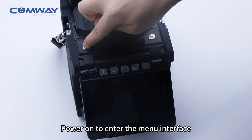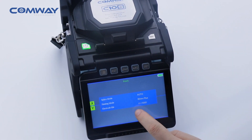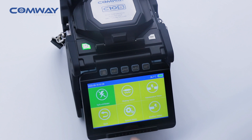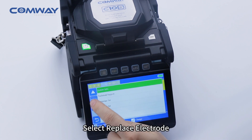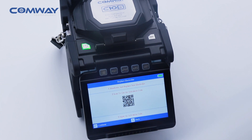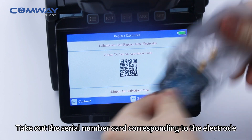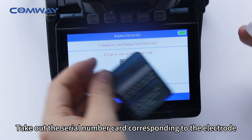Power on to enter the manual interface. Select Replace electrode. Take out the serial number card corresponding to the electrode.